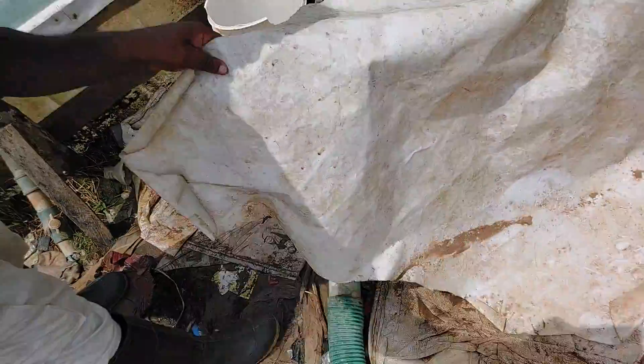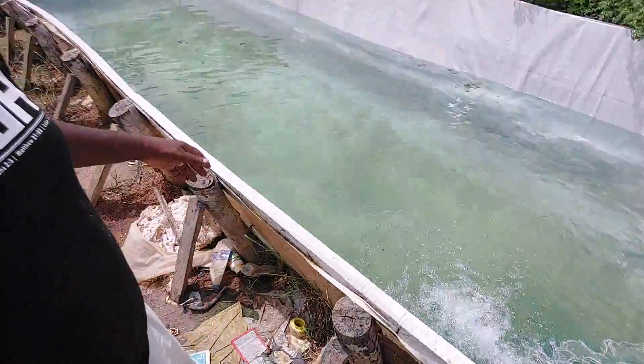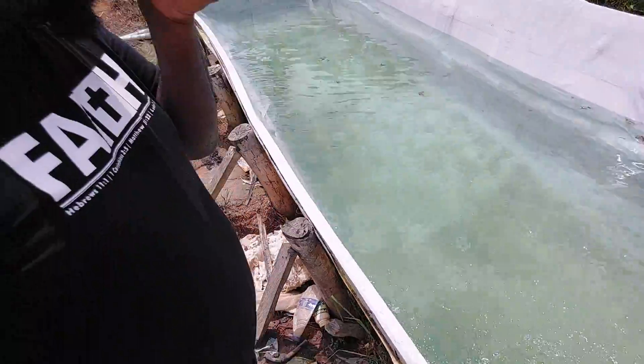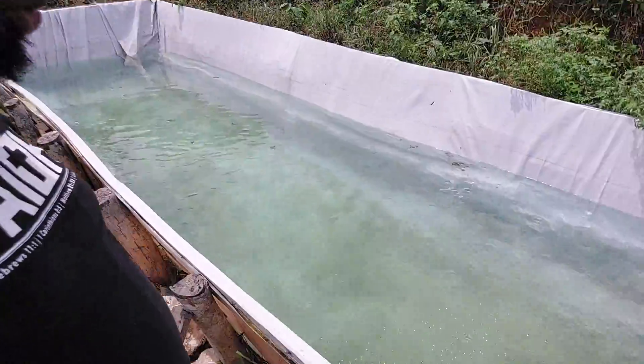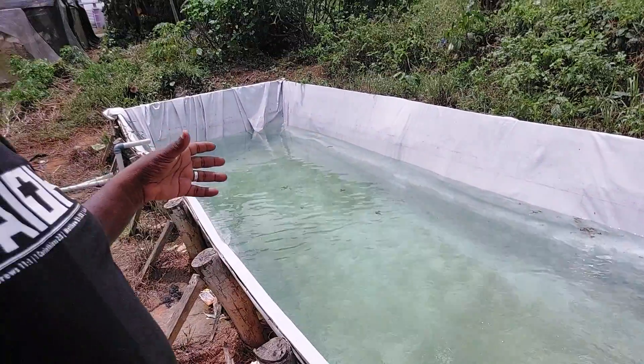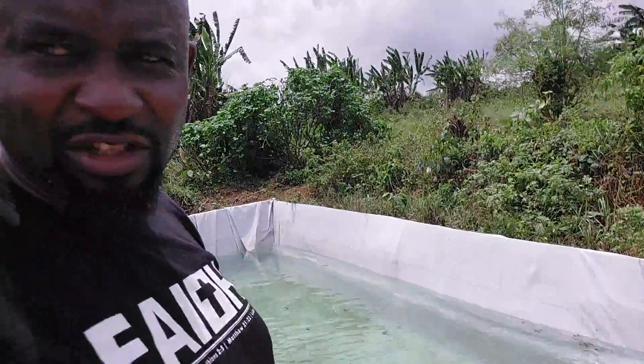These are actually the ones we didn't finish using. So we just put the tarpaulin into it and it becomes like a big reservoir. The last time we checked, this one was able to hold about 20,000 liters of water.